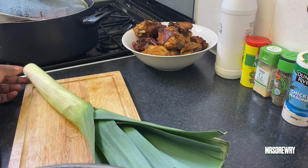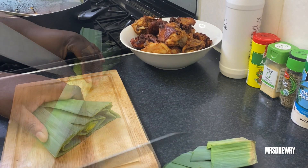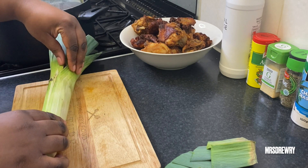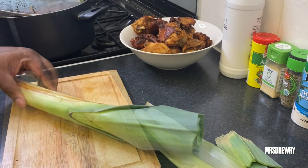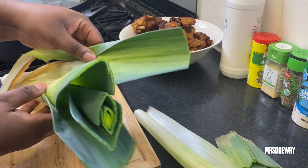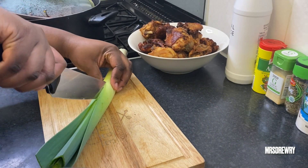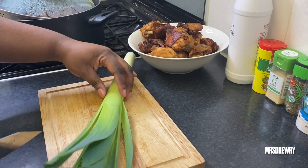In the meantime I'm going to clean my leeks. You can use spring onion if you like, but trust me, use leeks. I'm going to cut some of the green parts and then cut it open, because as you can see this leek has got some serious problems — it's a bit rotten inside — so I'm just going to remove the dead parts until it looks clean.